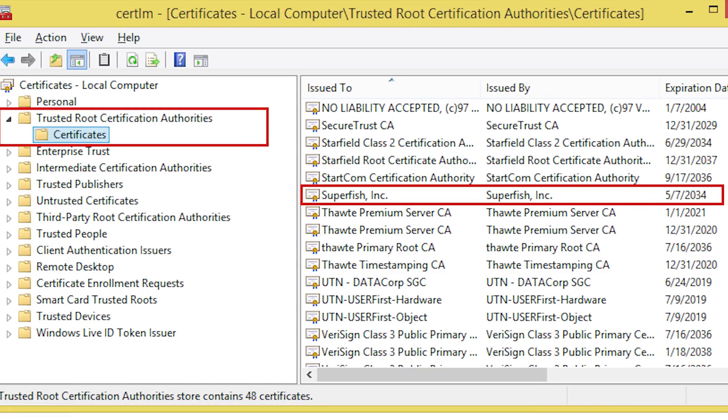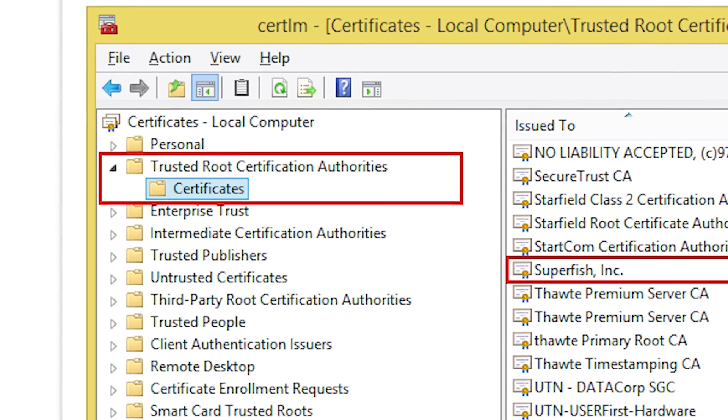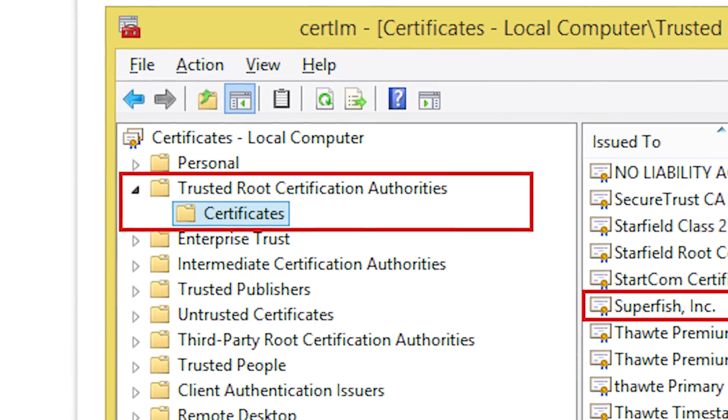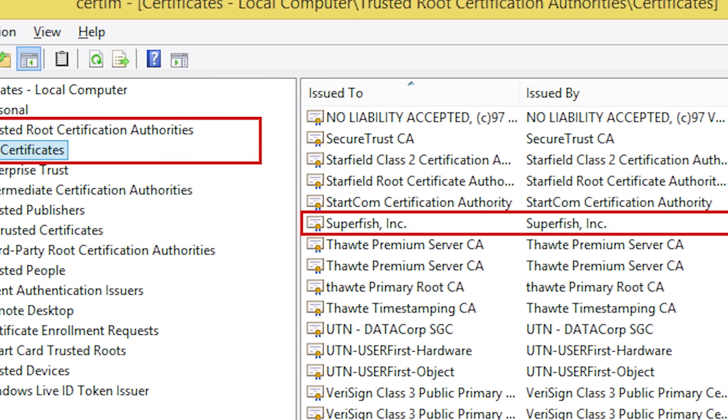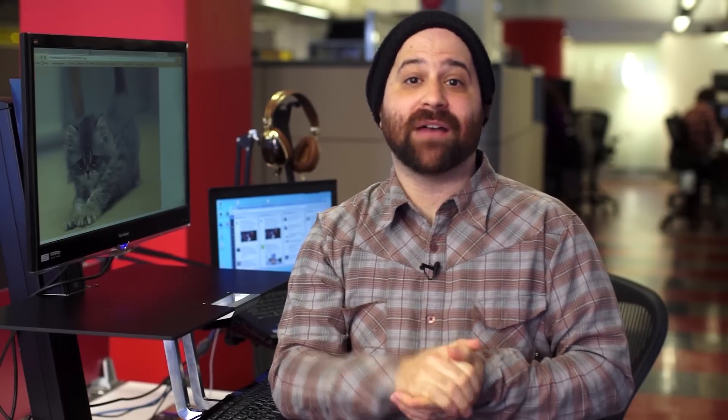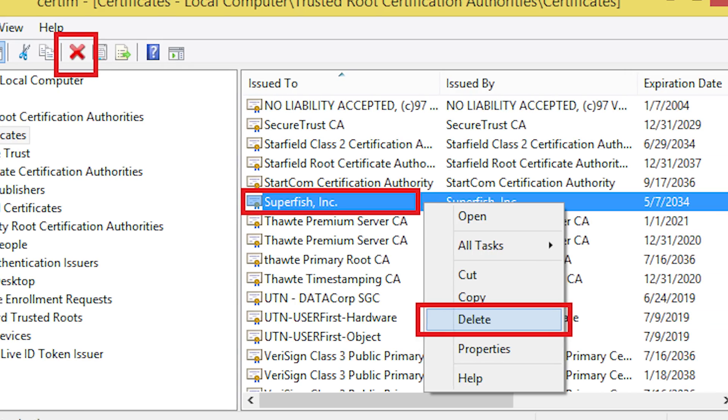Step 4: The Certificate Manager window will pop up. On the left-hand panel, select Trusted Root Certificate Authorities, and then click on the subfolder, Certificates. Then, in the right panel, you will find the file with the name Superfish Inc. If you don't see it, you don't have it — you're in the clear. Step 5: If you do see it, right-click and select Delete.